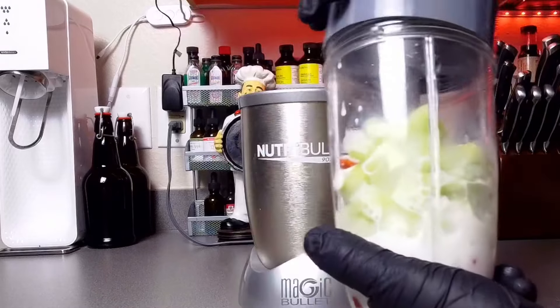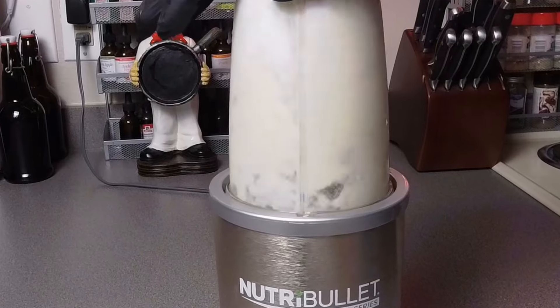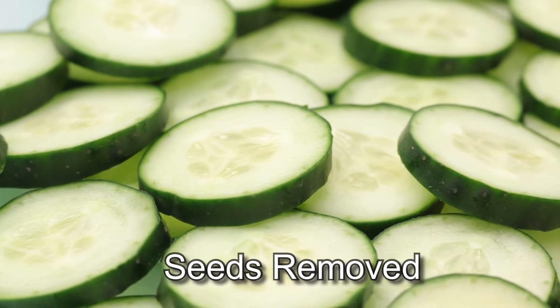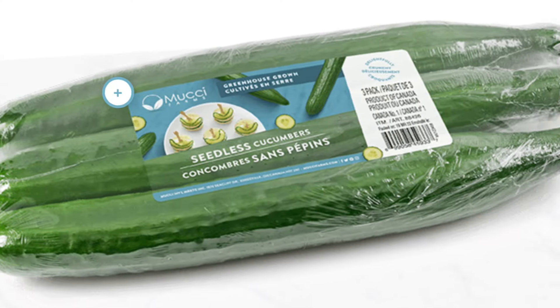Now we're gonna go ahead and get this mixed up. Did you figure out what the secret ingredient was? If you guessed cucumber, you are right! And guys, a quick tip: make sure you buy the seedless English cucumbers — the ones that come individually wrapped.